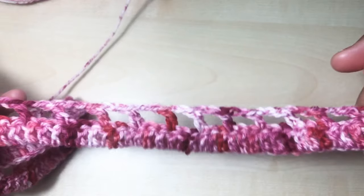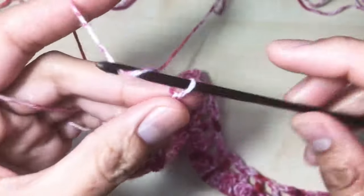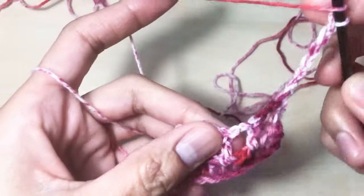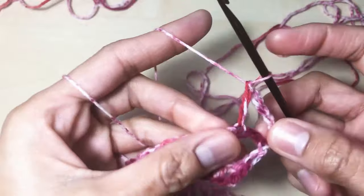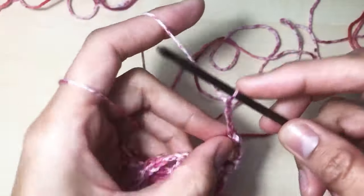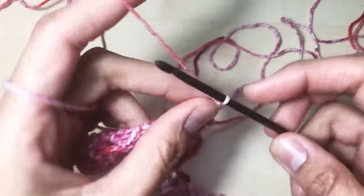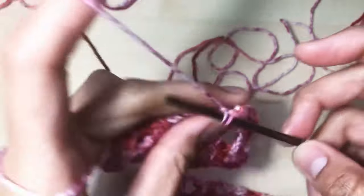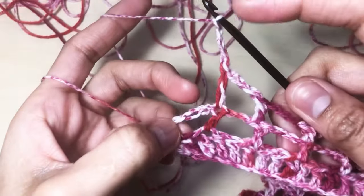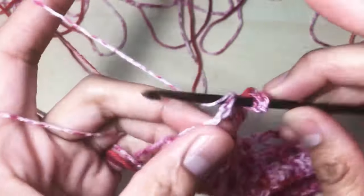This is how your work should look like. Round four: chain six — one, two, three, four, five, and six — turn your work around. Make one double crochet on top of the previous double crochet. Chain three — one, two, three — one double crochet on the next double crochet. Chain three and one double crochet on the top of the previous double crochet. Repeat until the end: chain three, skip two stitches, go to the third chain, and make one double crochet.